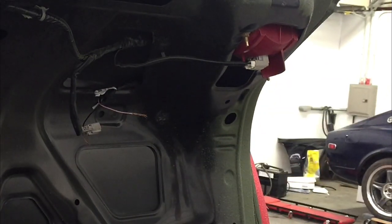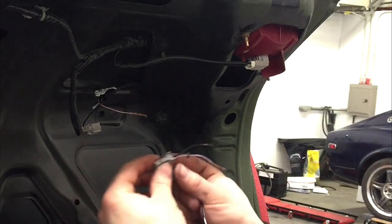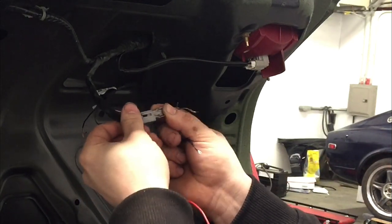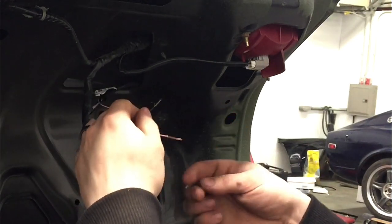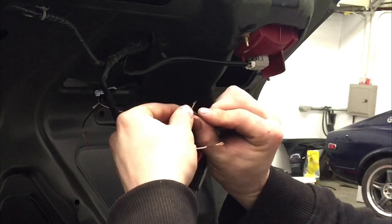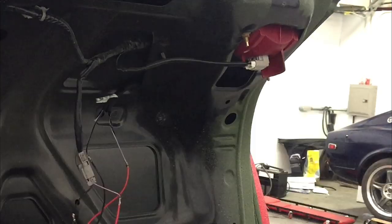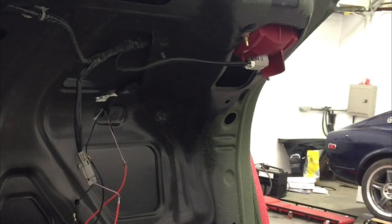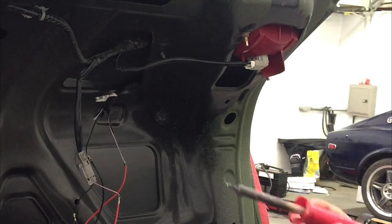In case you were wondering, the negative side 'in' would be the connector side. Go ahead and reconnect the connector so you don't get confused. Make sure none of your wiring is touching each other. Test and verify it's working before you solder each joint. Now that I've verified it's working, I'm going to go ahead and solder each connection.